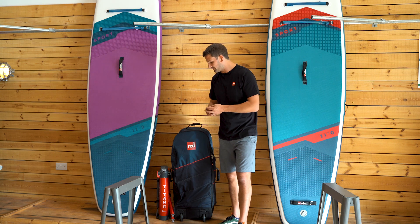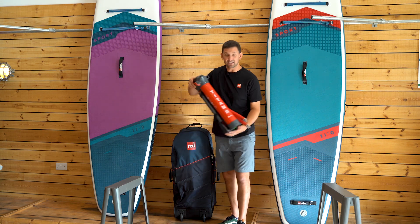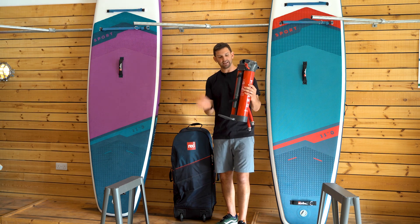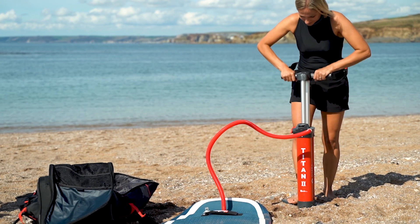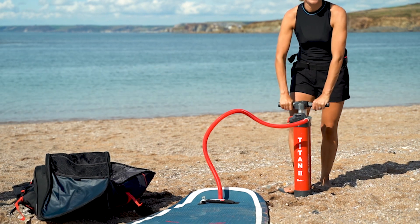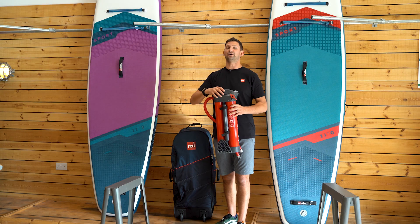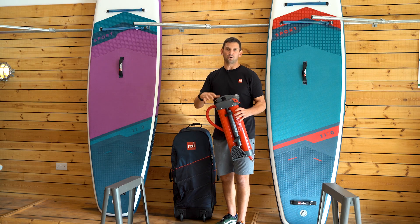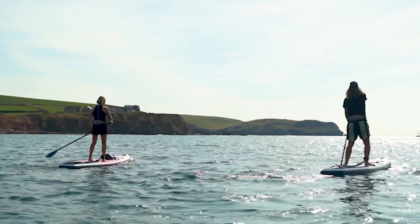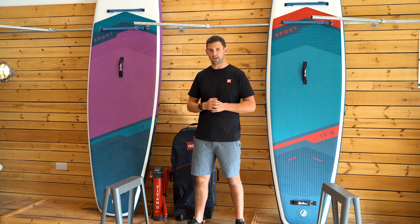What would a Red Paddle Co board be without our trusty Titan pump? The Titan 2 here is nice and compact, reducing the pack size when in the bag. It has folding feet and a removable handle. This pump reduces the time and energy it takes to inflate your board by half — super quick and the most efficient way to put in both volume and pressure into your board anywhere on the planet, without relying on electric or noisy pumps. There you have it: the 11.3 and 11 foot sport — perfect for anyone looking to upgrade and take their paddling to the next level. Happy paddling!